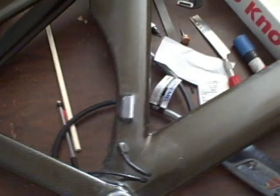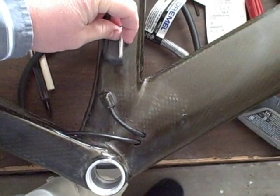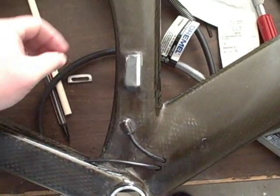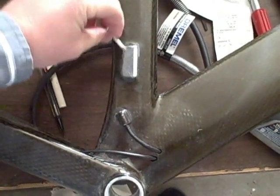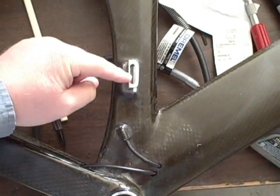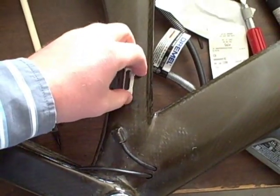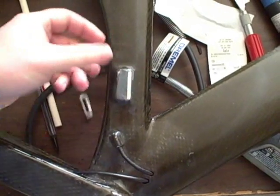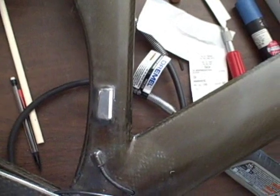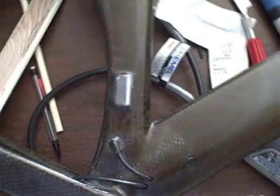There are a couple problems that I've had. One was the front derailleur. When I first did this, I just tried to use a piece of aluminum angle and cut a line in it and mounted the derailleur in there. But the problem is that the derailleur turns under the tension of the lines. I shaved that off and I'm going to put a new carbon fiber piece on there.